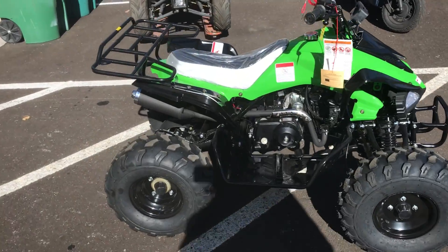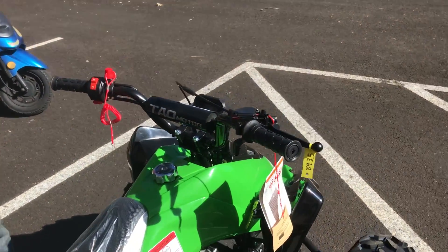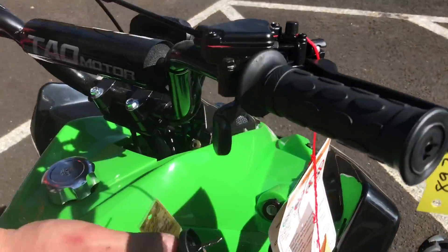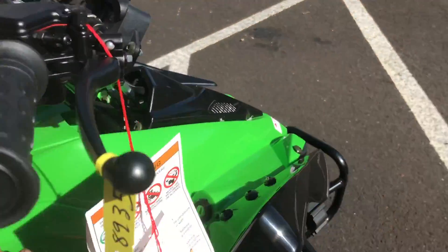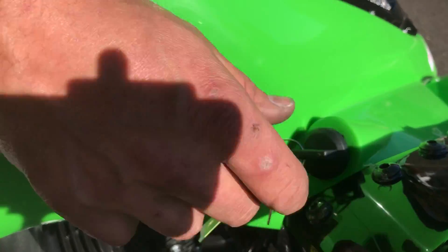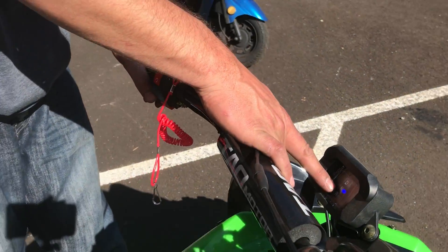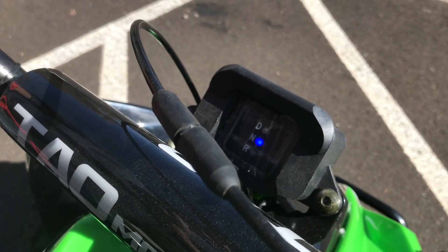We have Adam here to help us out. First, he's going to point out the ignition key. You get two sets of keys — insert the ignition key and turn it on. You should see a blue indicator light. If not, you need to switch into neutral.